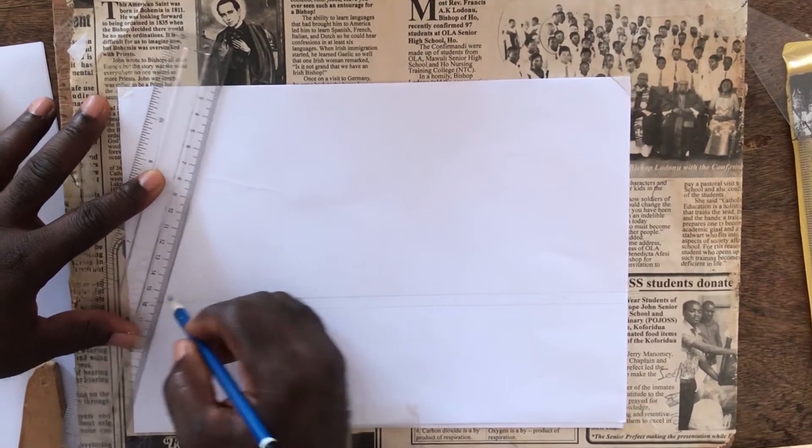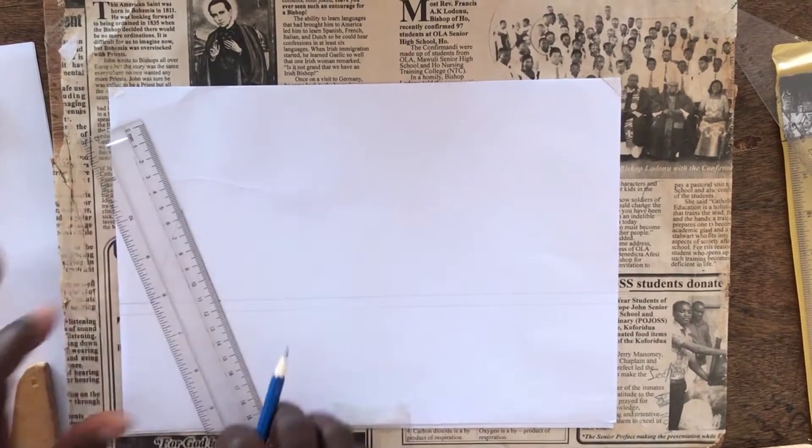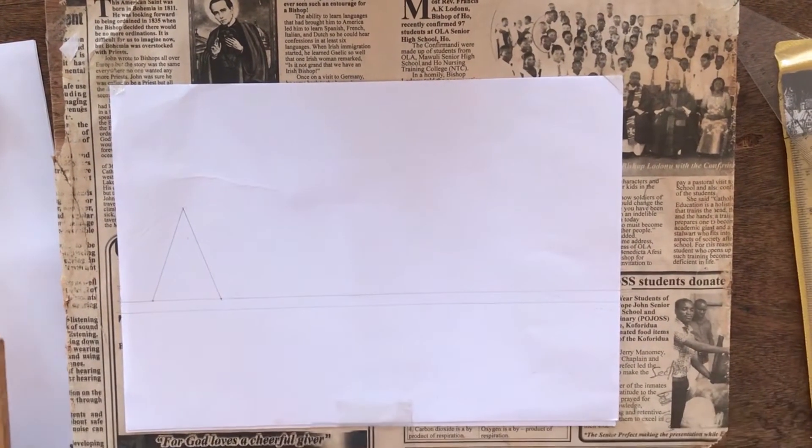I said that you have to start with faint lines, so that in case there is a mistake, you will not soil your paper when cleaning.